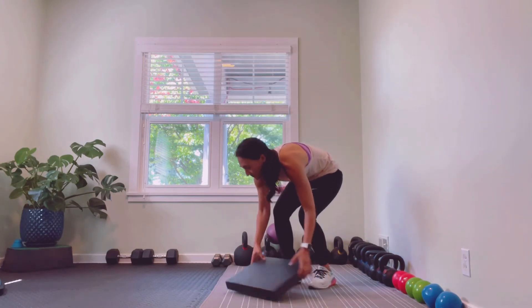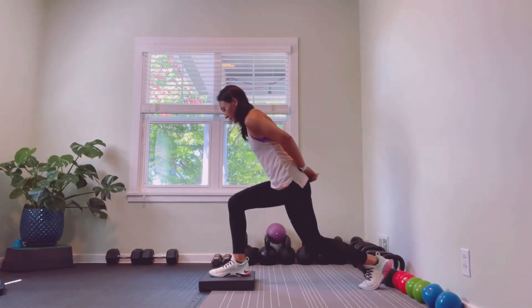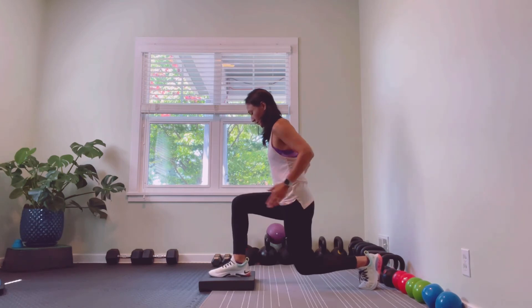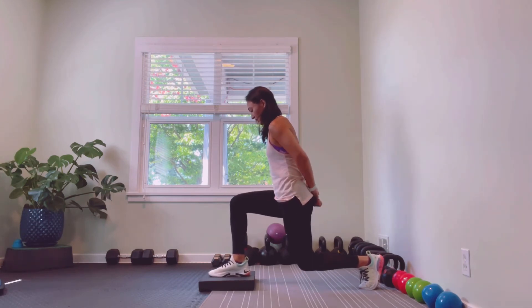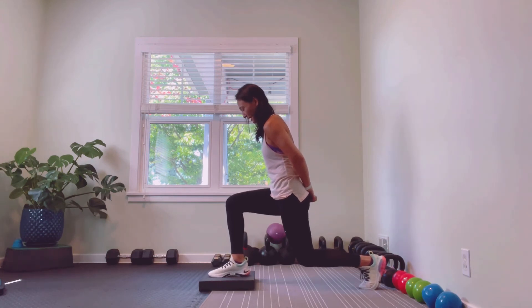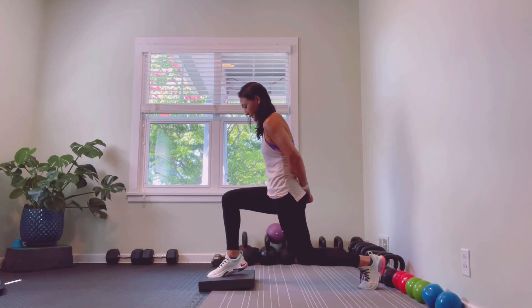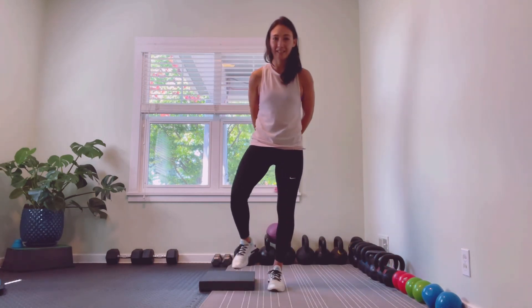Now let's see it from the side. Same idea — get into that low lunge position, square the hips, everything's nice and tracking, good balance on the foot. Raise that heel off the pad, get it as high as you can lift it, and control it on the way back down.